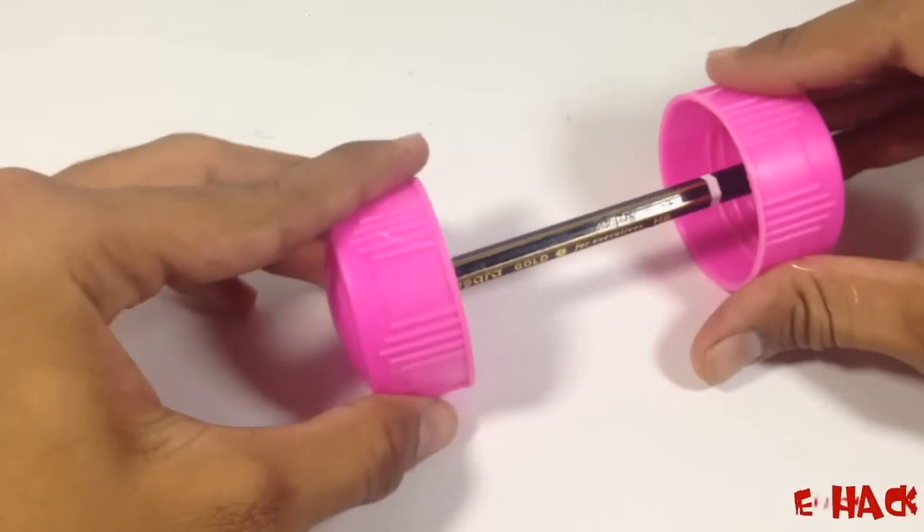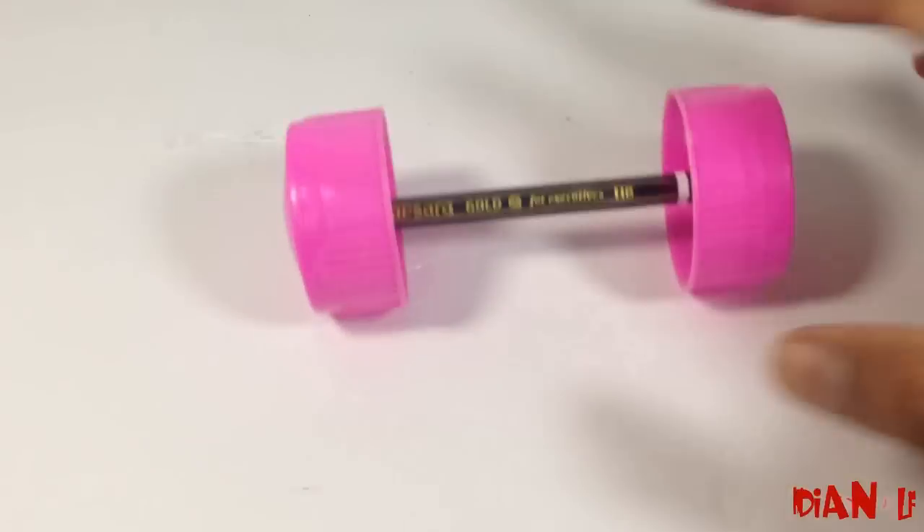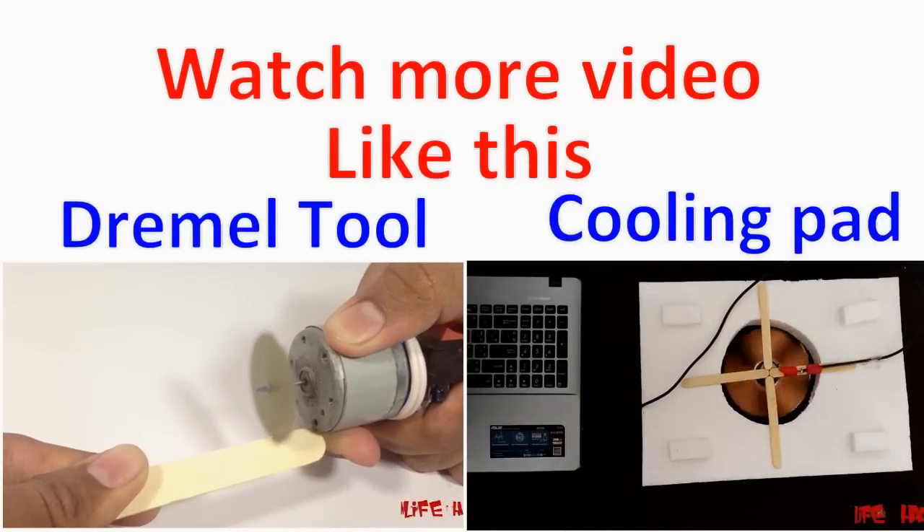If you like this coolest way to make the cheapest glue gun, click on that like button. And if you want to see more videos, click on that subscribe button so that you can get my upcoming videos. Thanks for watching, have a good day.